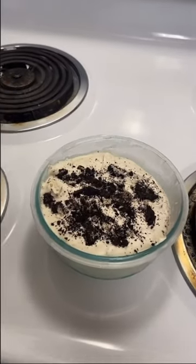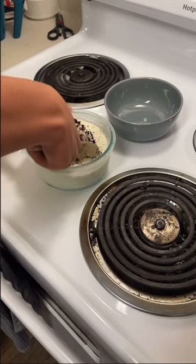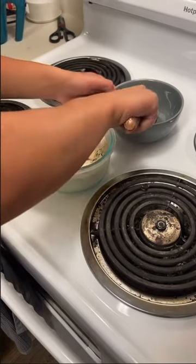I took this out of the freezer. Scoop the ice cream in the bowl. Look at this. I'm going to eat this now.